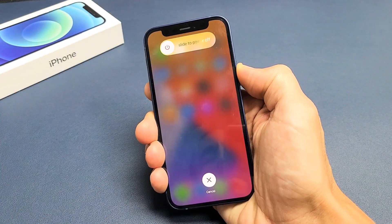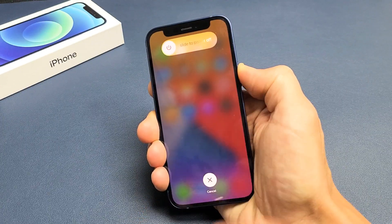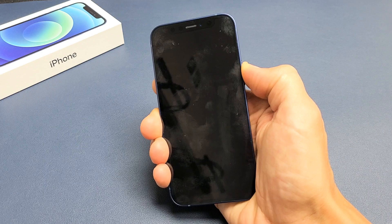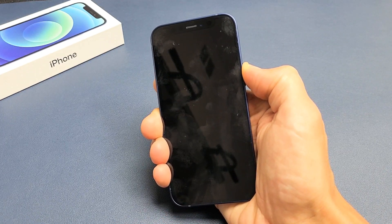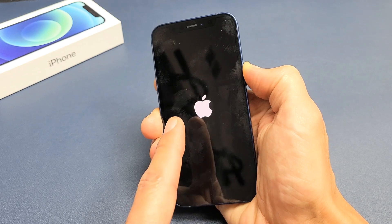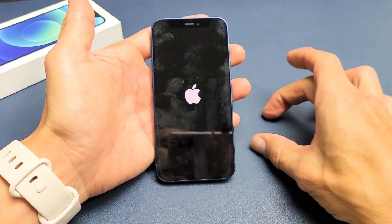Let's pretend I'm still stuck on a frozen screen here. I'm still holding onto the power button, just hoping an Apple logo appears — still holding, just waiting for that Apple logo to pop up. There it is. Go ahead and let go, and now wait for the boot back up and you should be back up and running.